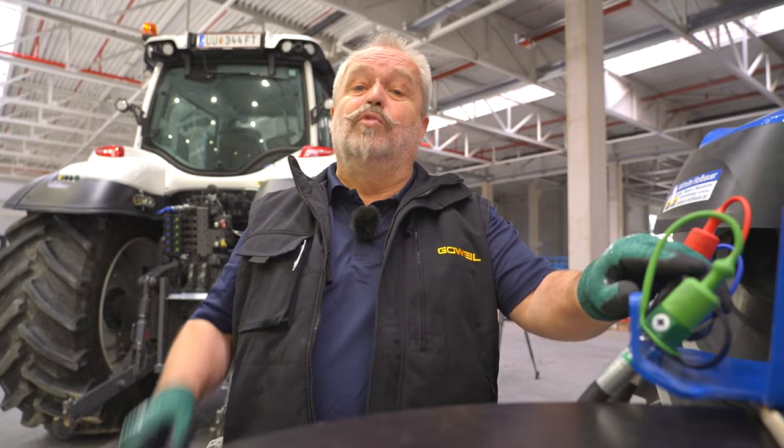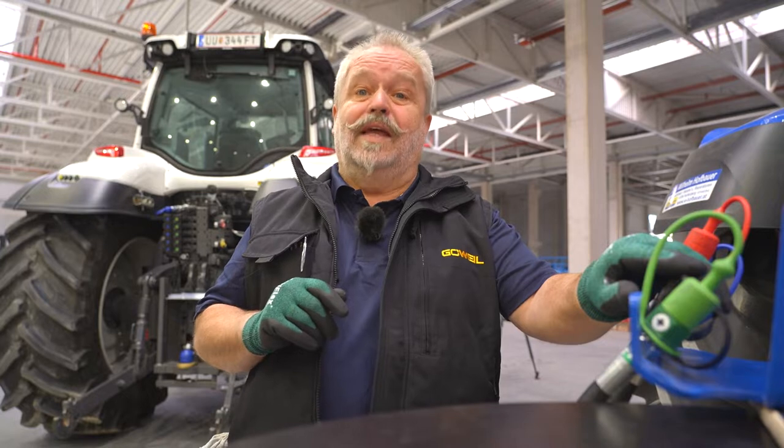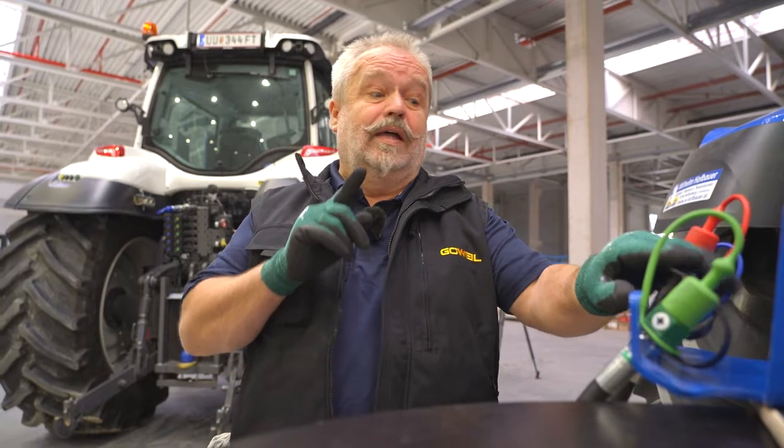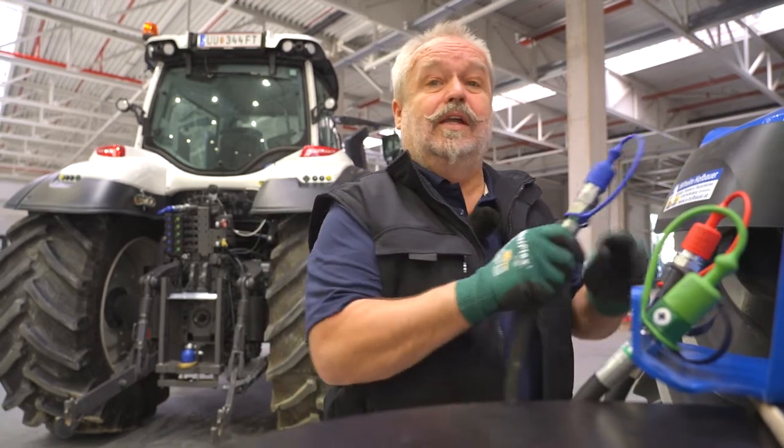Depending on the power equipment, Groove Isle machines are equipped with a quick-release fastener coupling in size 3 or 4 as standard. The return line is always the first to be connected. Make sure that the plug-in couplings are always clean.